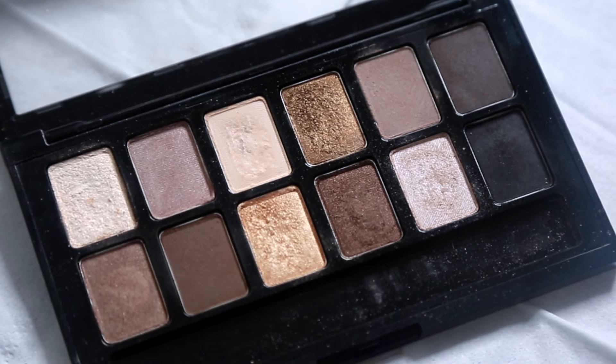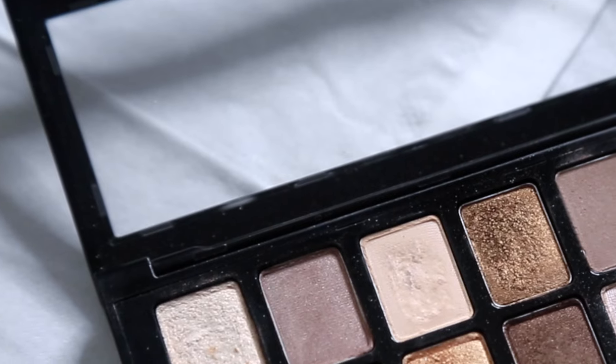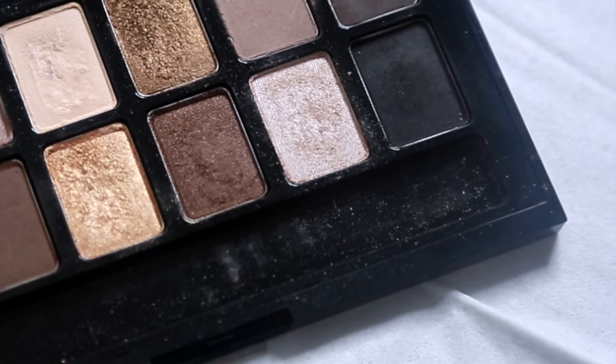Eyeshadows come in different textures, tones, and shades. It can be very confusing, but you really only need 4 or 5 shades to create a basic look.